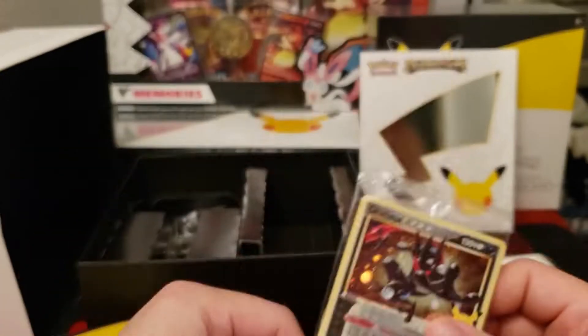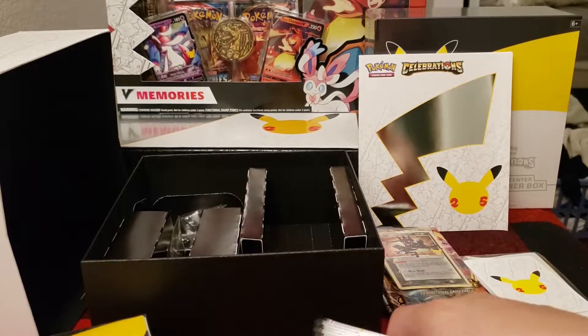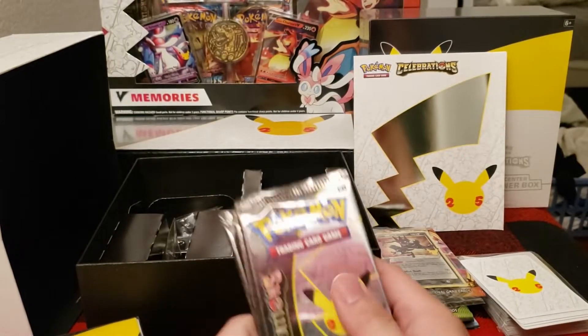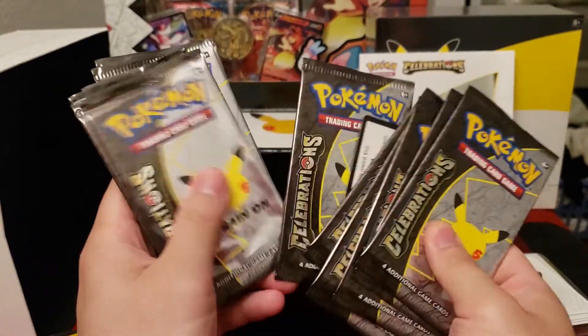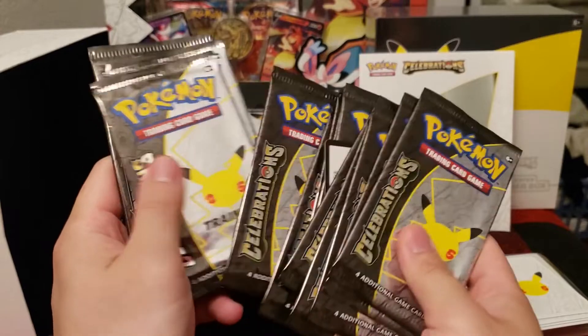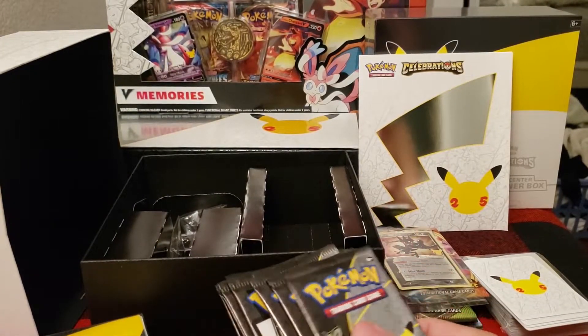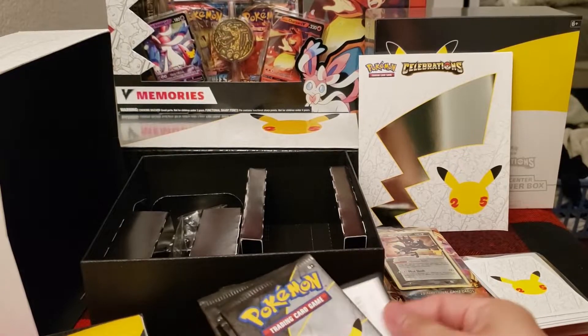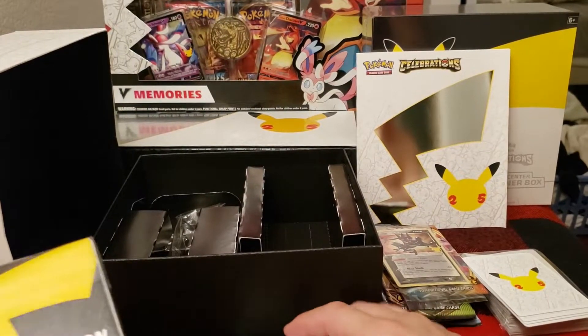No swirl on this one, unfortunately, but still cool to have as always. Inside the Pokémon Center exclusive, we're going to have 13 Celebrations packs — only four less than the Ultra Premium. And there's also a code here which I'm going to keep for myself. So 13 packs to go through — a lot. We hit Charizard in our last pack opening; let's see if we can do it again. Still looking for Umbreon, Magikarp, and quite a few others.